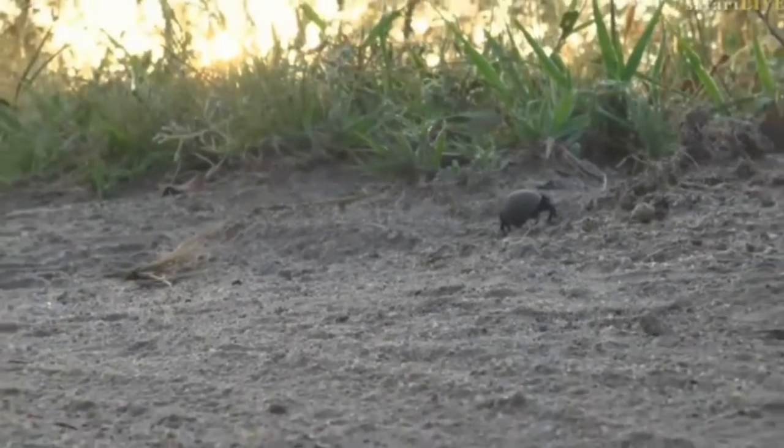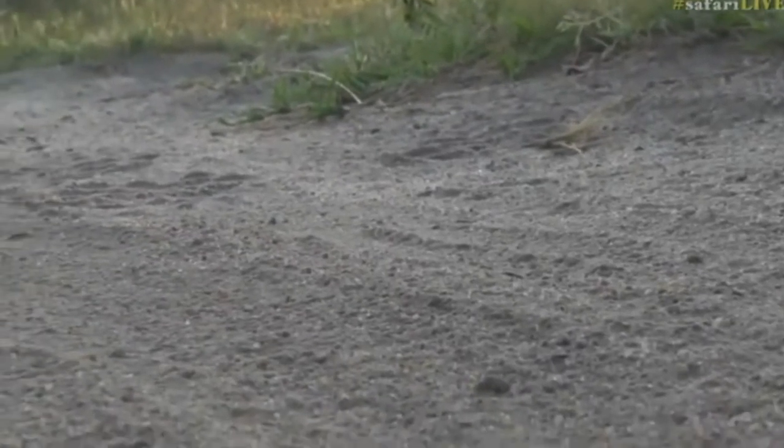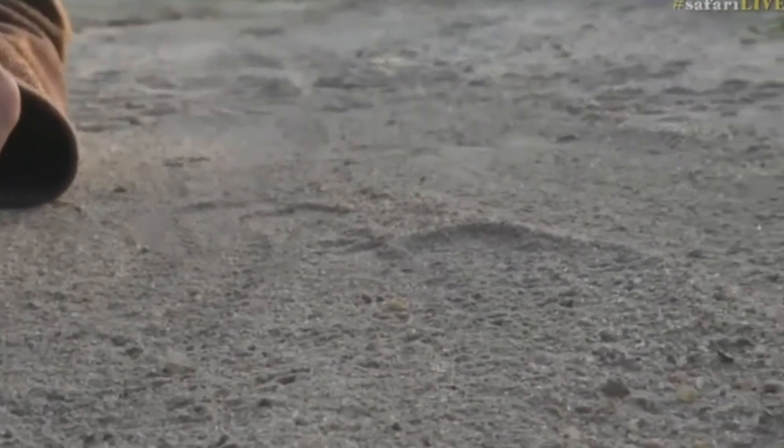I don't know why he needs that soundtrack — I've clearly really lost my mind this morning. But I've got a couple of exciting things to show you. I mean, you've just come off a leopard wild dog combination, so I'm not sure how exciting you're going to find it, but I find it exciting.